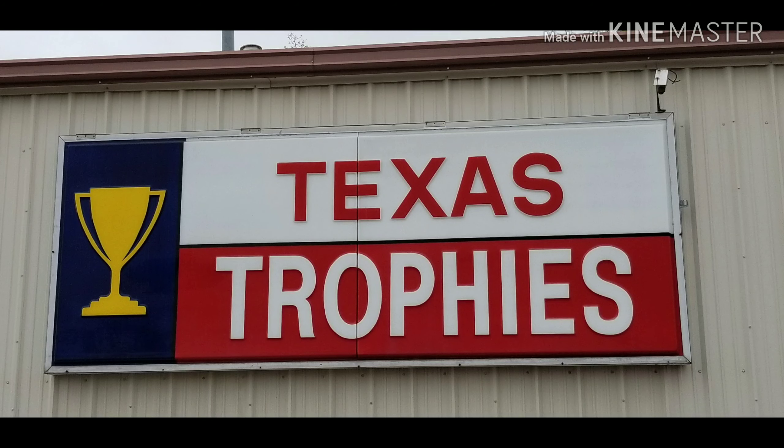Texas Trophies dot com — if we can't make it, you don't need it. Come and check us out. Thanks a lot.